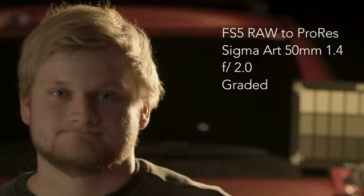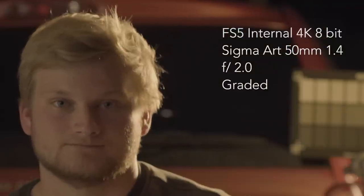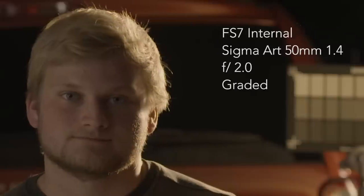Next we have highlight and skin tone quality tests. This was the biggest difference I noticed in the 12-bit — there would be a lot more detail in the highlights and the skin tones would look a lot more natural.